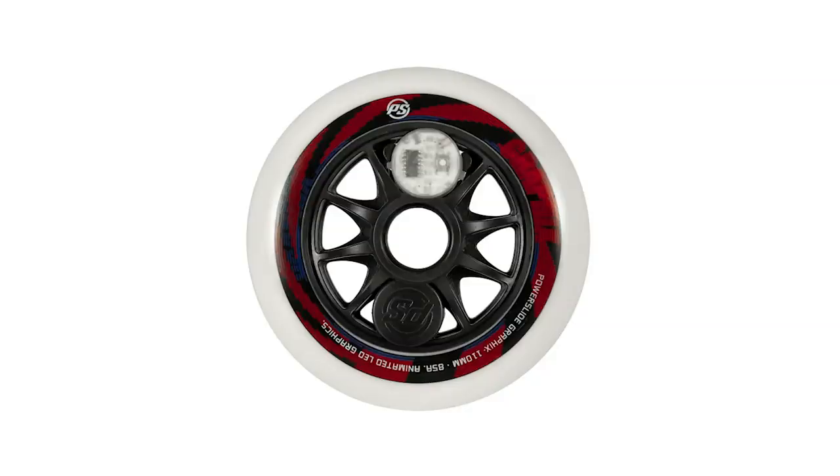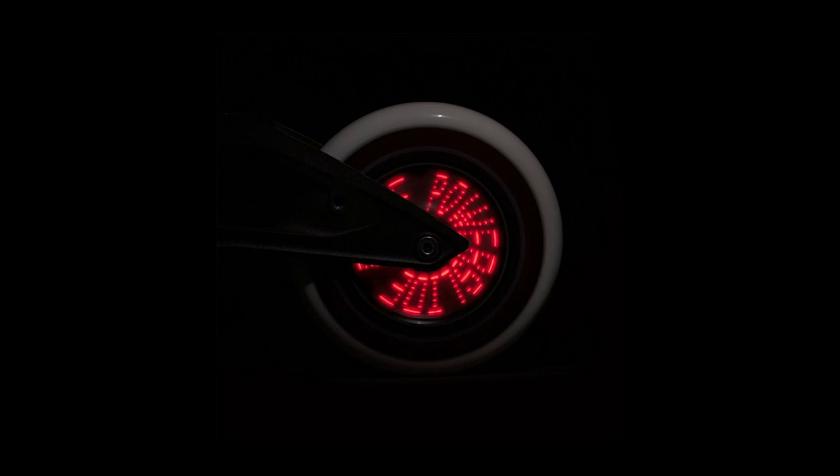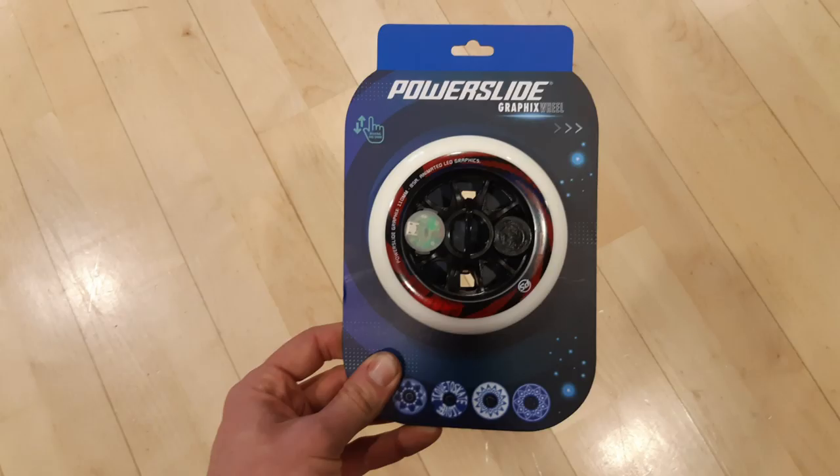Powerslide has a new LED wheel out with a battery. In the old LED wheels, energy was generated by a dynamo, which created internal magnetic resistance slowing the wheel down. Without that resistance, these new wheels will be as fast as you'd expect from Powerslide wheels.